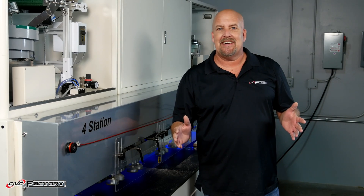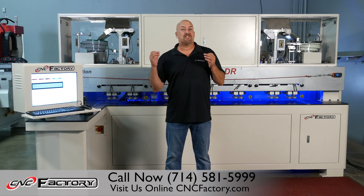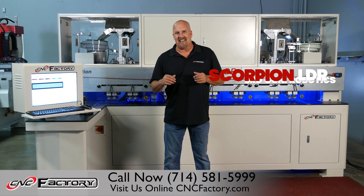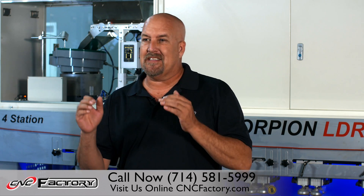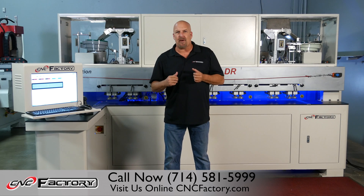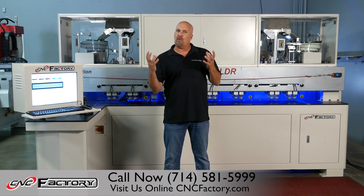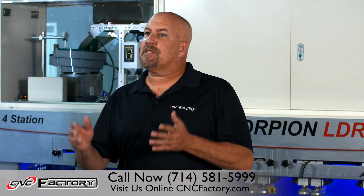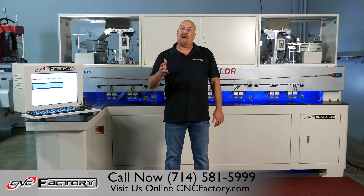Now you can see why I'm so excited about the Scorpion LDR — fully featured with third-generation technology, robust robotic capabilities, and keeping the manufacturing process lean and mean. My boots have been on the ground for over 20 years. We've designed the Scorpion LDR around the woodworking cell. I look forward to talking with you more in detail. Subscribe to our channel and get the latest and greatest in CNC technology. My name is Chris Corrales — thank you for watching.